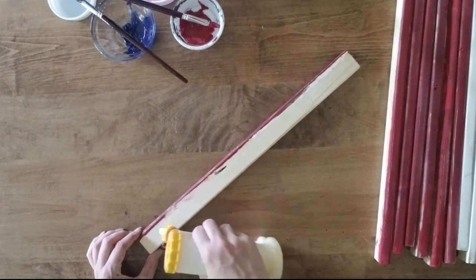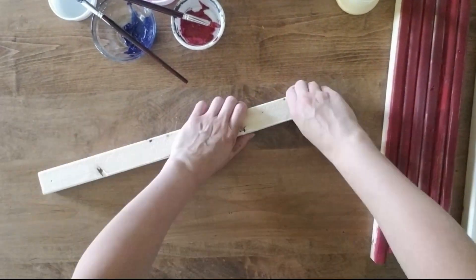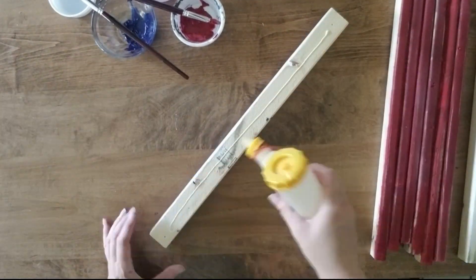Next I start attaching my 18-inch boards with wood glue and one-and-a-quarter inch brad nails, starting with the red board first.